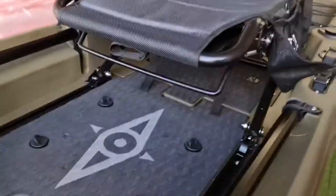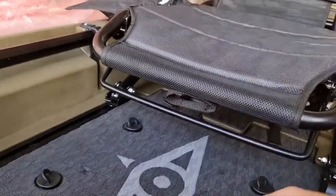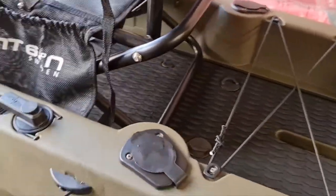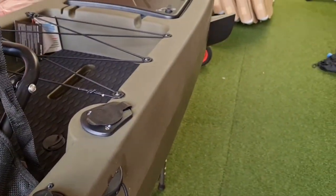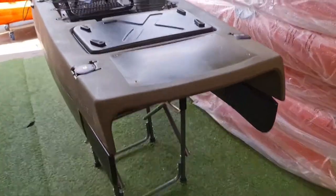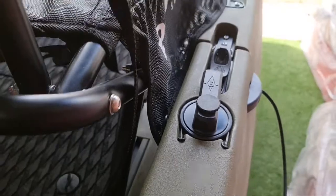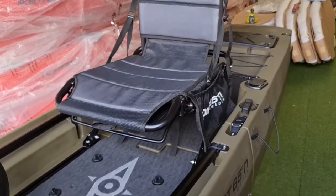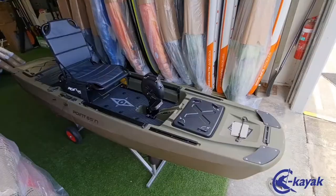The seat is now locked in place. There's a lever which will lower the seat — it goes down quite low — and raise it as well. At the back we have the rudder steering controls; as you turn that, it will turn your rudders. It has twin rudders so it should steer quite nicely, one on either side. The seat is fully adjustable up and down, and forward and back on the track rail — just loosen the collars and slide the seat forward or back.